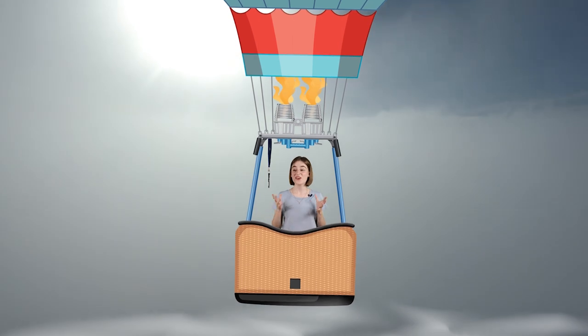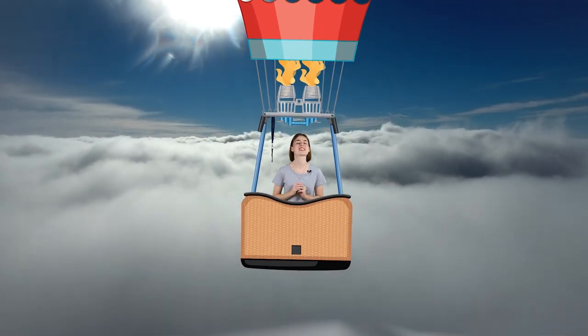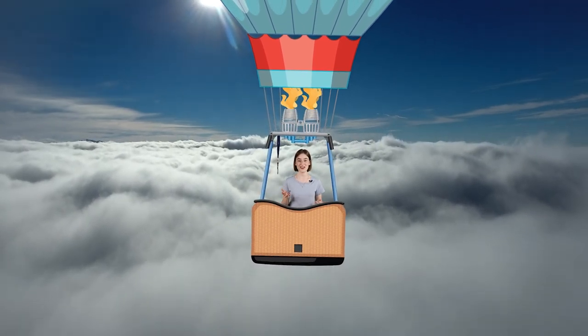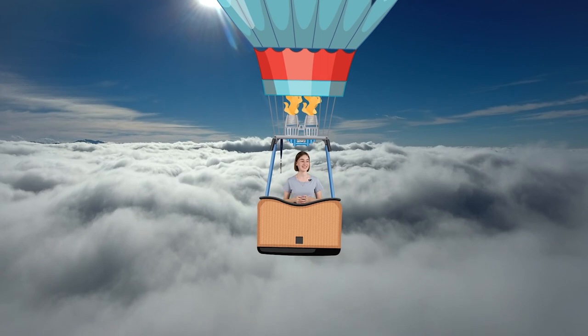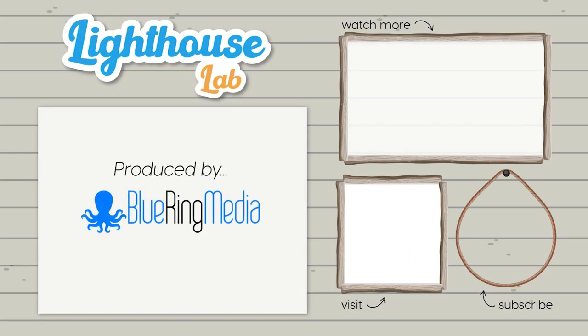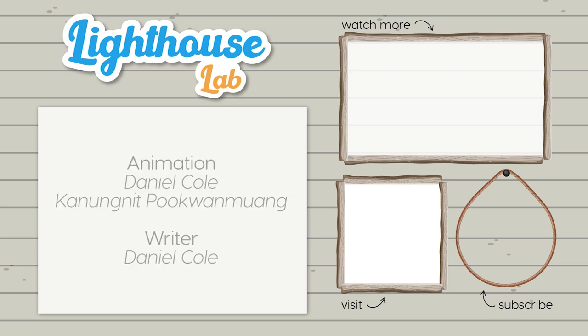Wow, what a fantastic view. Hot air balloons are such a fun way to fly. I'll see you again soon. Bye!